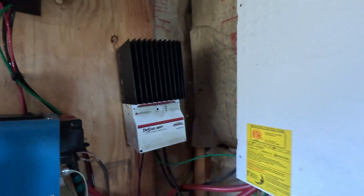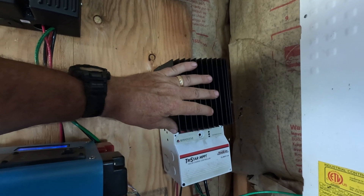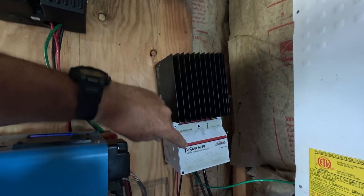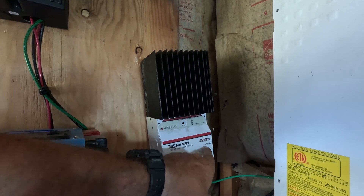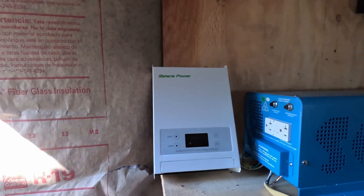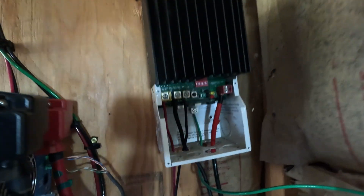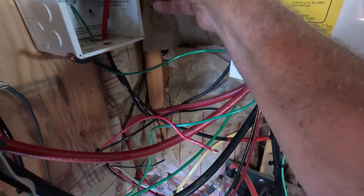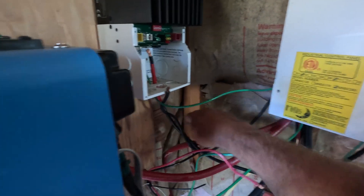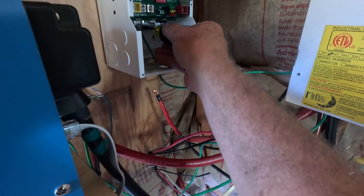The first thing we've got to do is disconnect the Morningstar from DC power — that one right there. The Morningstar, no lights now. When I bought it, it was about $500. That's the Morningstar TriStar MPPT TS-60. This is the Sunrock 60, so it should directly replace that guy. Got that one off. I'm doing this one-handed so you can see what I'm up to. And then finally the ground — somebody made these tight.